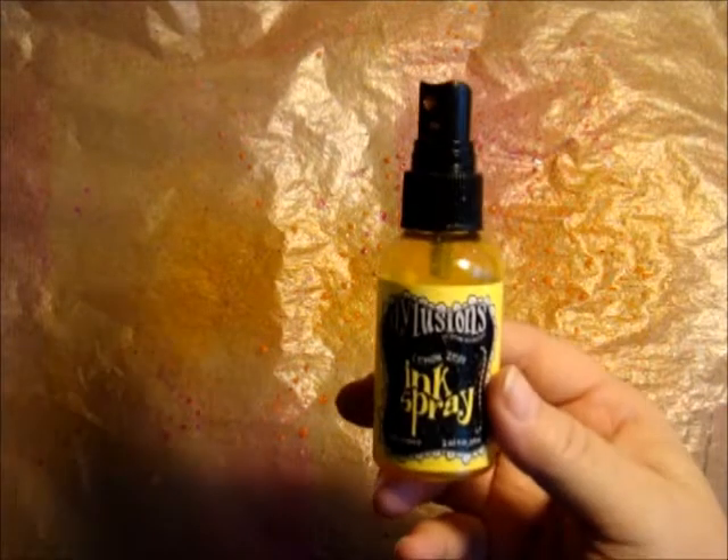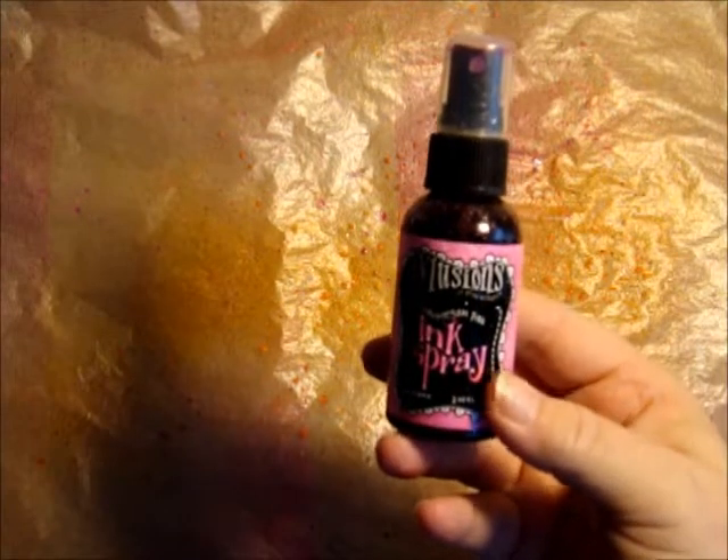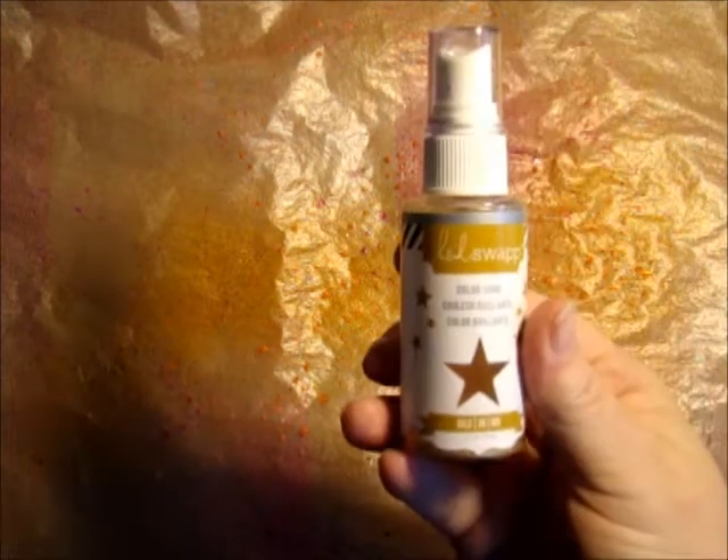Now I'm going to do a wax paper ink transfer technique. This is the wax paper that has been at the bottom of my spray box. The colors I have been using lately to spray have been the Delusions Lemon Zest, the Delusions Bubblegum Pink, and the Heidi Swap Gold Shine — those are my three basic colors.